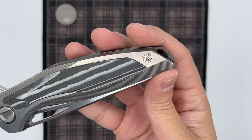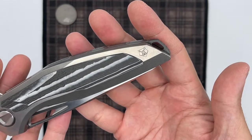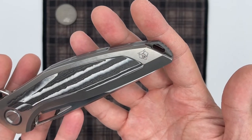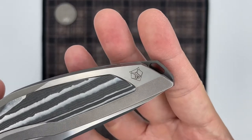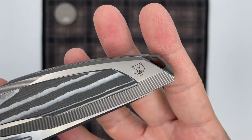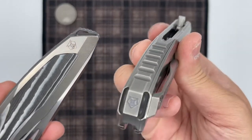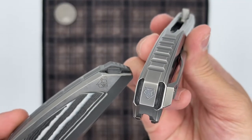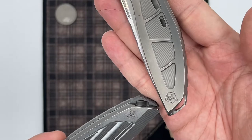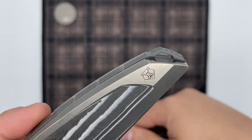Last thing on this side of the handle, we have the Shirogorov bear logo located in the pommel area. This is something he's been doing a lot more often, and I think it's really nice to move the logo back here — it's a place that you often don't see logos on knives. One thing of note: the engraving on the bear logo is incredibly fine, whatever bit they use to do the engraving. Compare that to my F7 where the logo is much thicker, and also on the Neon. You're getting a logo that's more of a traditional Shirogorov type logo, so it's interesting to see the details here on this very finely engraved logo.